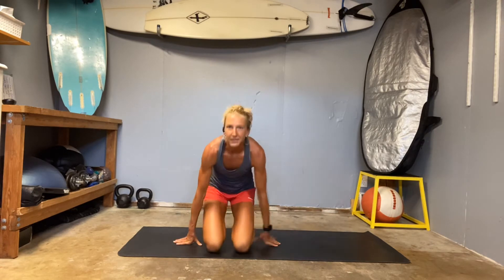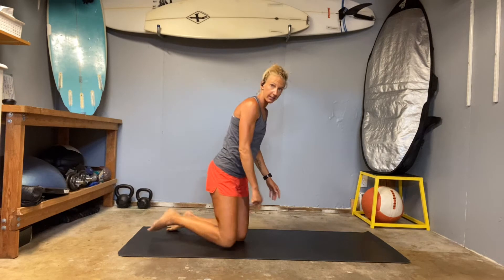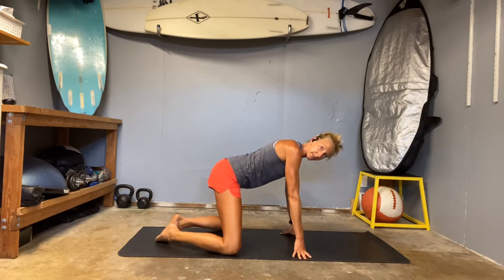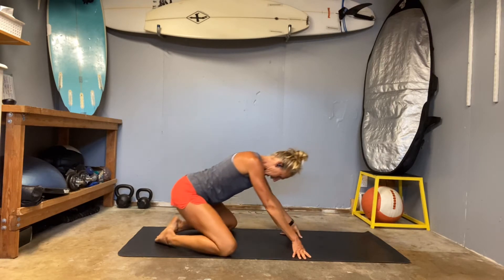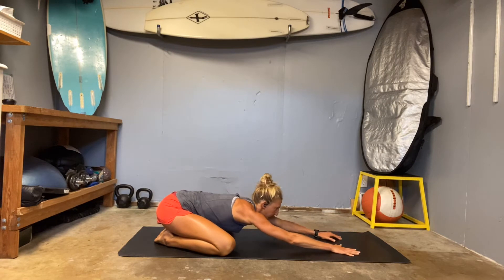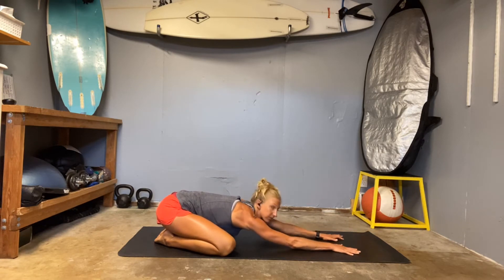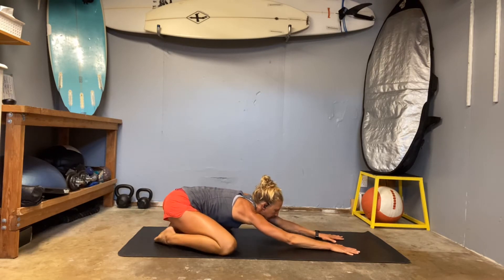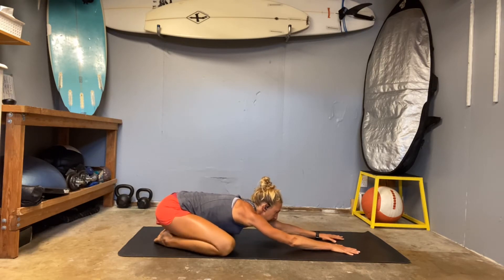Hello, thank you for joining me again for some movement. We are going to work a little bit more into the legs today, so I'm looking forward to it. Let's start facing our mat — good old Child's Pose. Put your big toes together and your knees really wide, then hinge your hips back down. Reach your arms as far out in front of you as you can and wobble your hips left and right to get some movement through those hips.